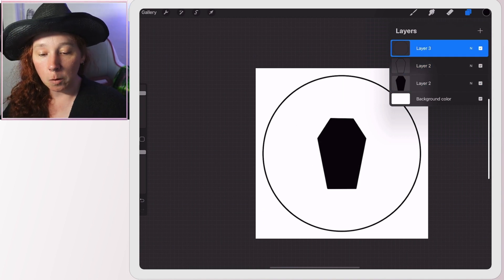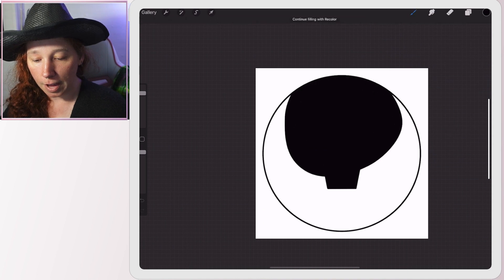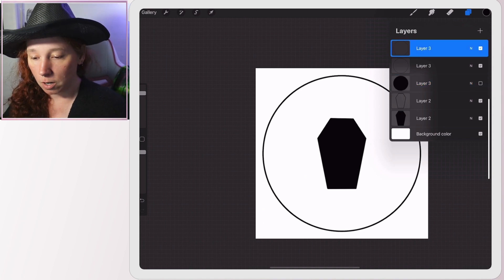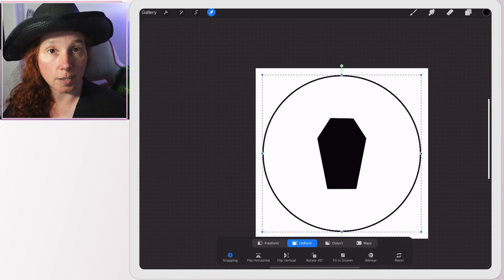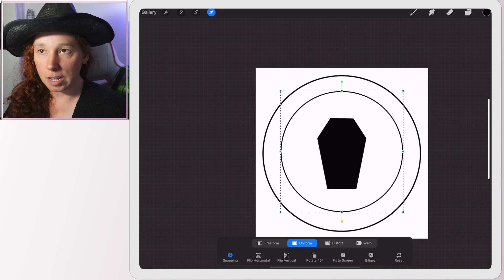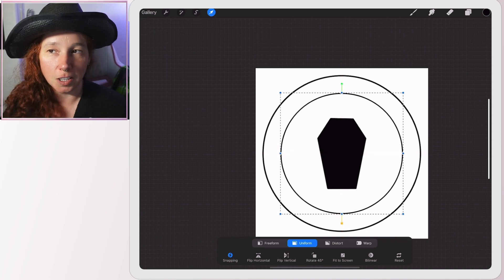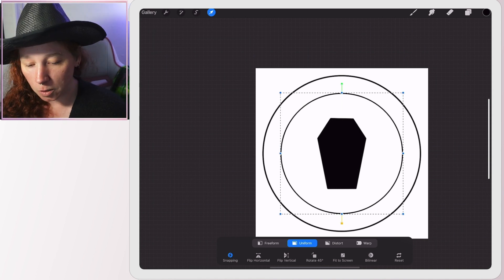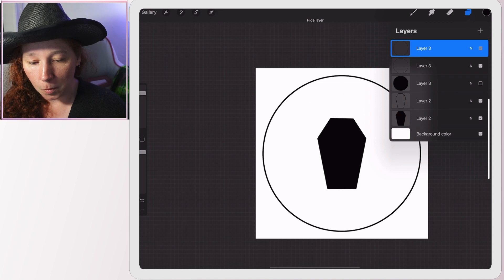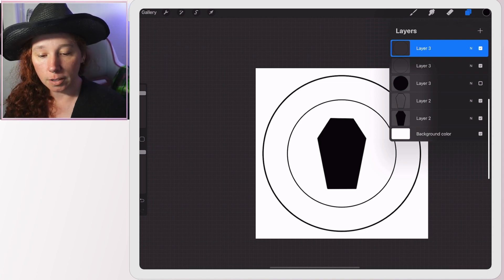Now I'm on the circle layer — I'll duplicate it twice. The bottom layer we're going to fill in. Then I'll turn that layer off so we can see what we're doing with the other two. Selecting the top layer, I make sure 'Uniform' is on at the bottom so the circle stays a perfect circle, then drag it down. This creates the thick part of the disc that the paper holds onto. You can make these as thick as you want — that's one of the fun things about digital. I think I'll make really chonky edges because that looks cute.